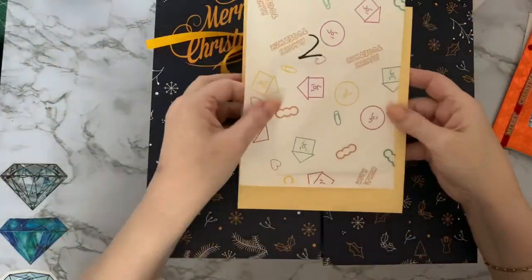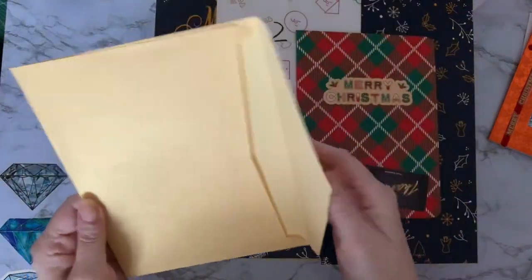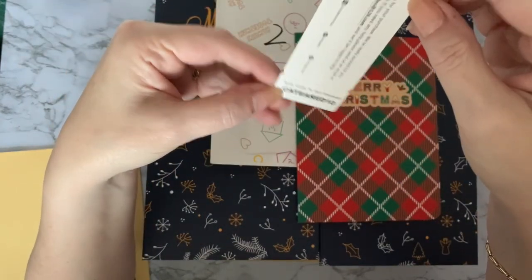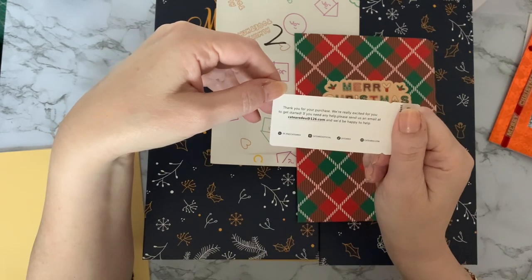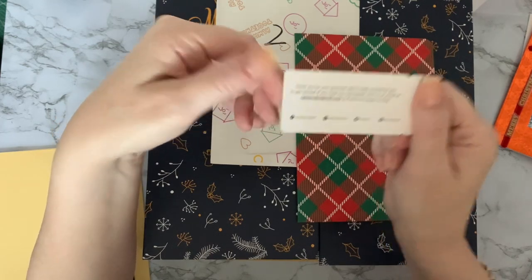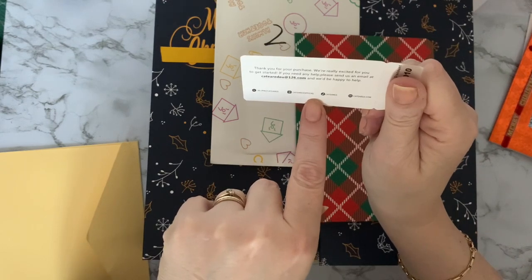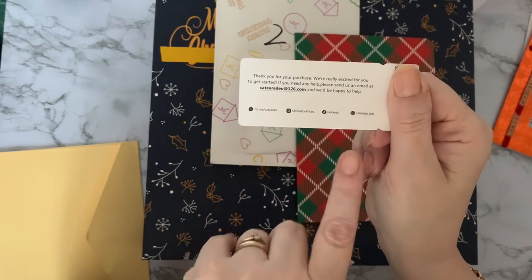So let's have a look at what's inside the packaging. There's a card — nice envelope, good quality, lovely and thick. We've got a thank you card from Catiard, and there's a discount code on there. 'Thank you for your purchase, we're really excited for you to get started — if you need any help, please send me an email' at the address shown. They're on Facebook and Instagram, possibly TikTok as well.